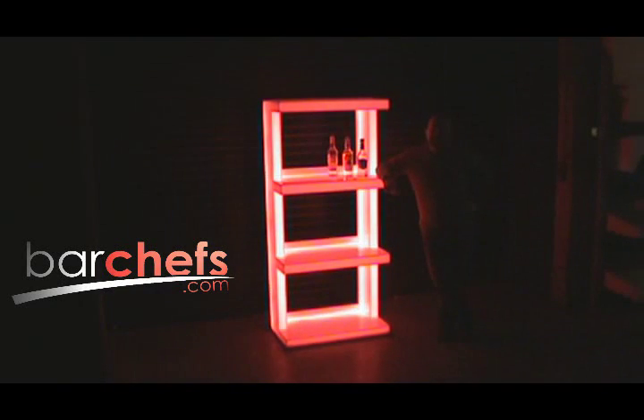Hey everyone, it's Andy with BarChefs.com and today we're showing you one of our Visi shelves. We call it the Visi shelf because it has these open sides where you can see your products from the side and the front.